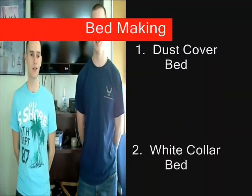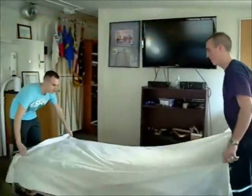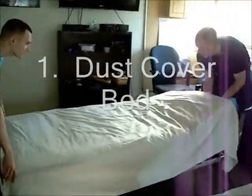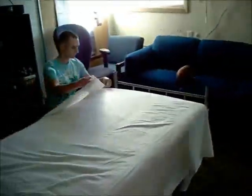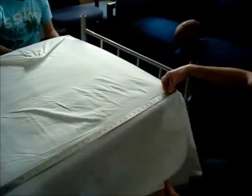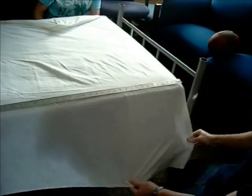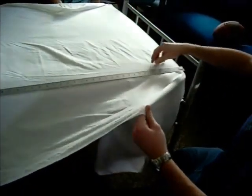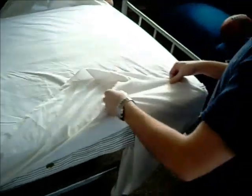My name is Cadet Havens, my name is Cadet Ricky. Grab the top part of the sheet roughly 12 inches back from the front, from the head of the bed. Pull it up to as close to a 45 degree angle as possible.